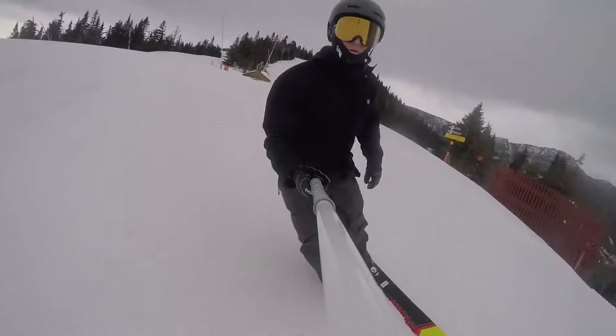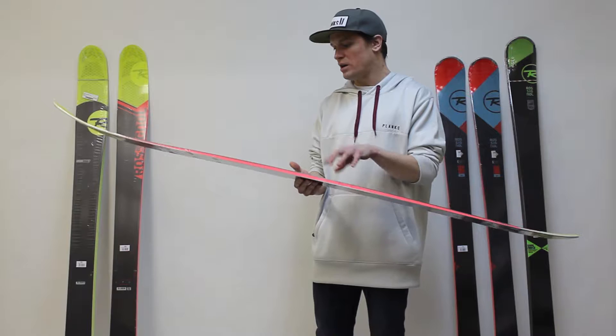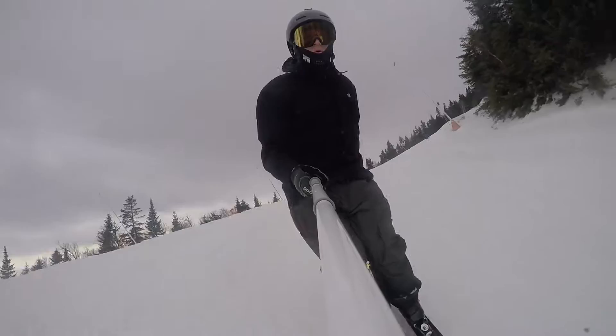Rossignol has done it a little bit different. Their technology is called Carbon Alloy Matrix. You probably won't be able to see it on this video because it is pretty subtle, but when you have a pair in your hand, you can actually see the new construction of the ski. It's kind of woven into the core, so it's not a complete sheet of carbon fiber, but it does its job.